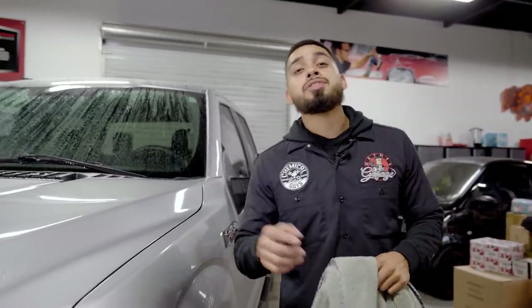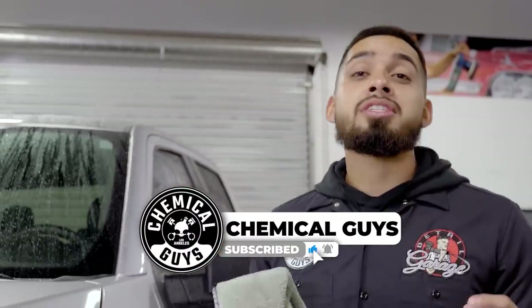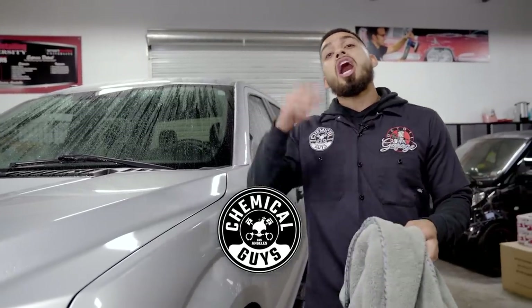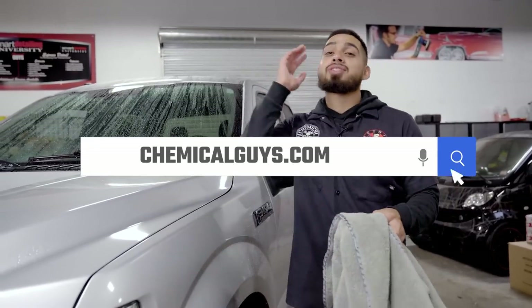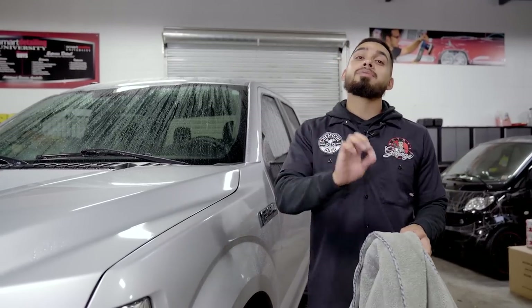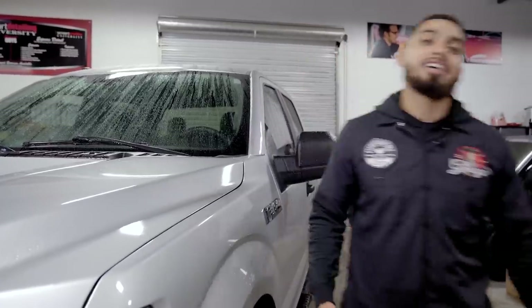If you guys liked this video today, don't forget to give it a huge thumbs up. If you want to pick up any of the products I used — towels, accessories, clay bars, clay lubricants, or any chemicals — hop onto our website at chemicalguys.com or stop by your local Detail Garage, a store filled with all Chemical Guys products. As always, happy holidays and thank you for sharing your passion and shine with Chemical Guys.